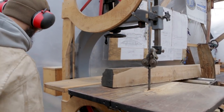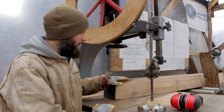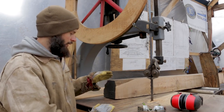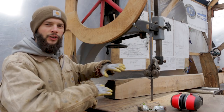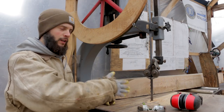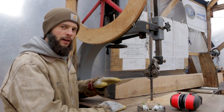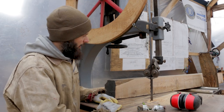I love this bandsaw — it cuts really well. This lumber is a little hard for it because it twisted a little bit when it dried, so as you run it through the table it doesn't want to sit totally flat. But with the bandsaw at a low speed, it handles it just fine.